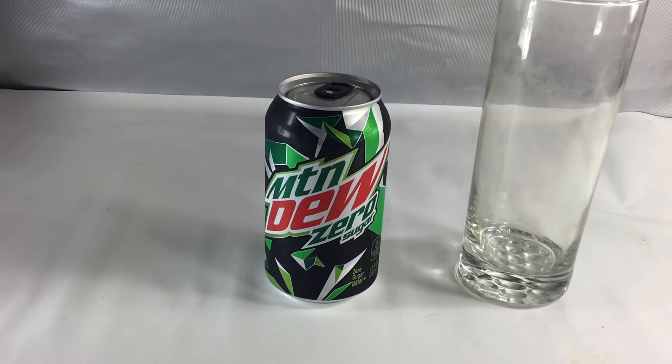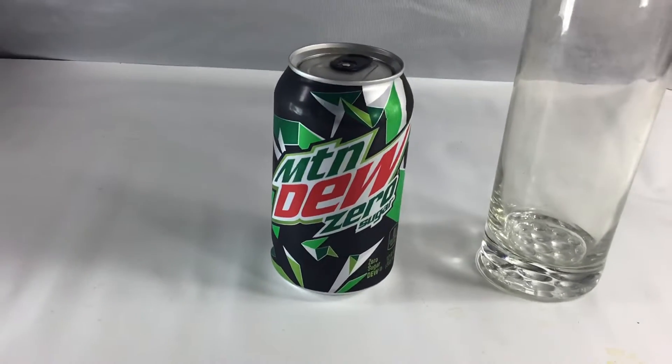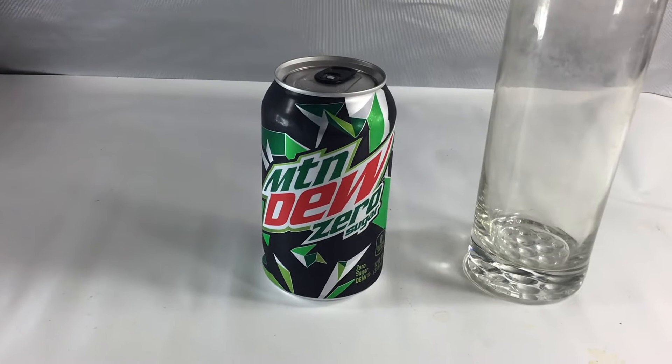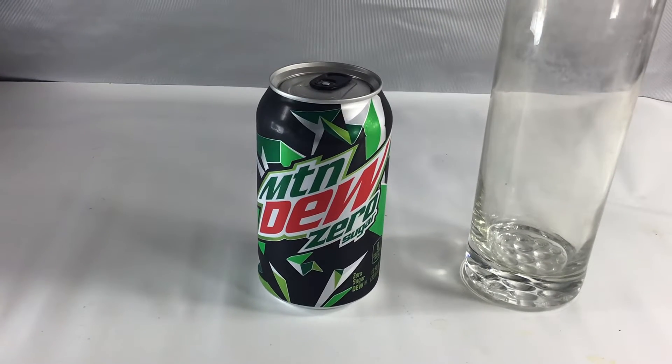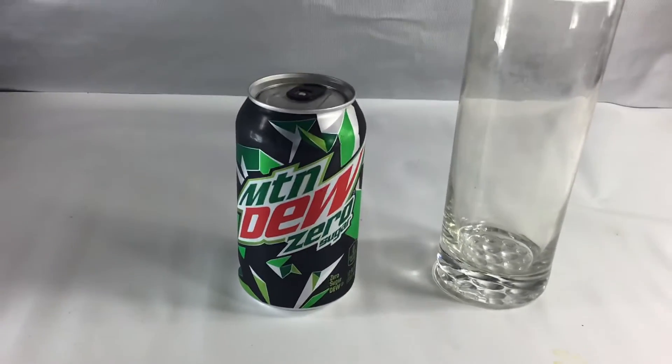I've had Coke Zero and I've had Pepsi Zero. I think those taste fine. I prefer the Pepsi Zero because the Pepsi brand is always a little bit sweeter than the Coke brand, and when there's Zero Sugar, you want it to taste as sweet as possible.